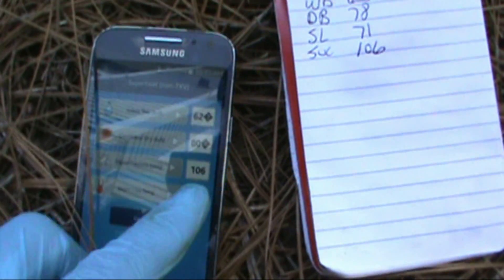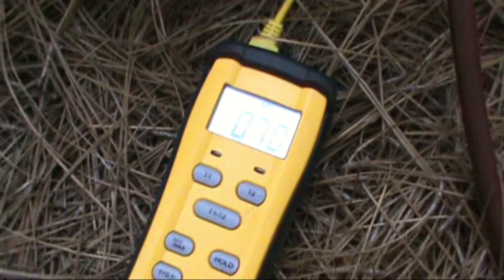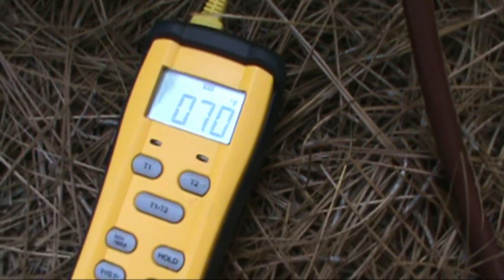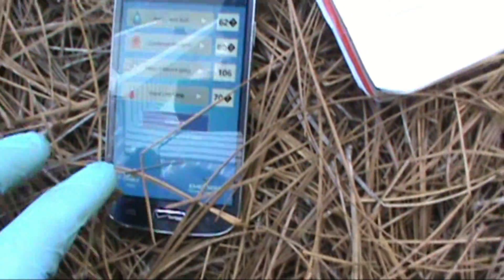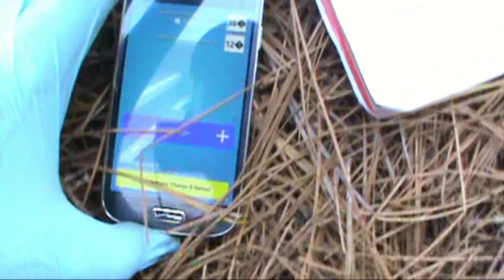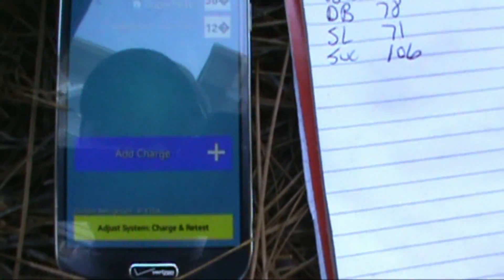Line temp is 70. There's some pine straw around the unit. Time to calculate.